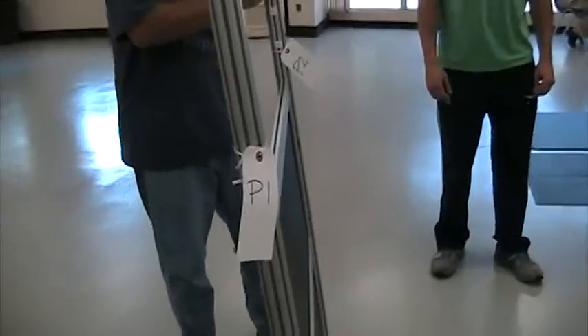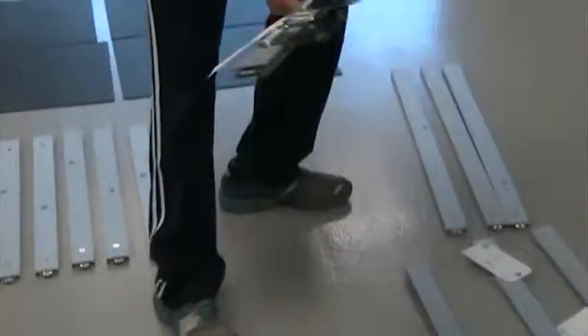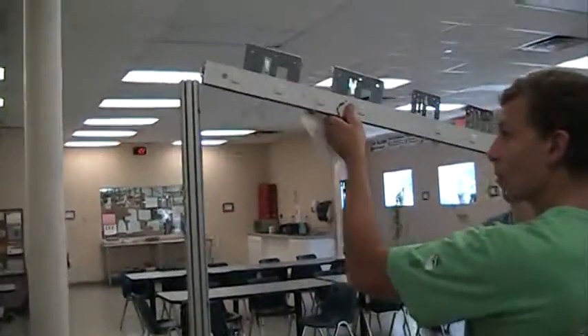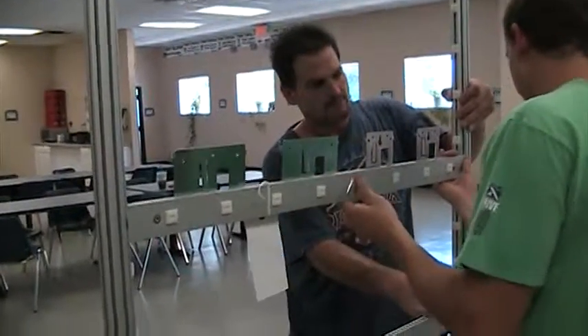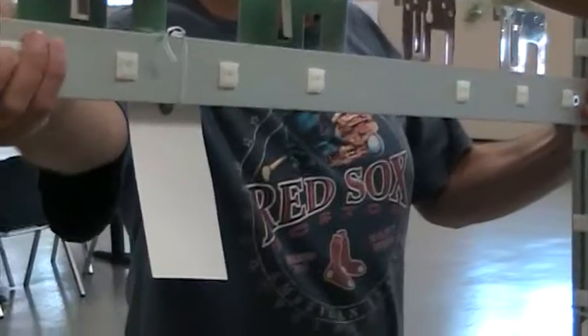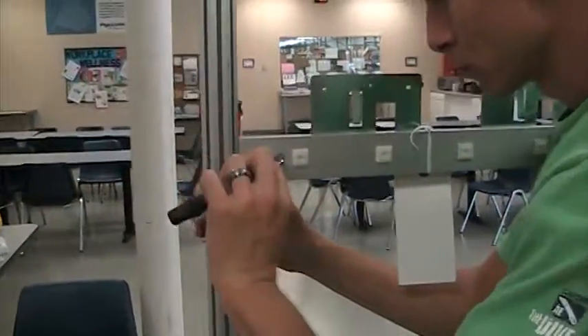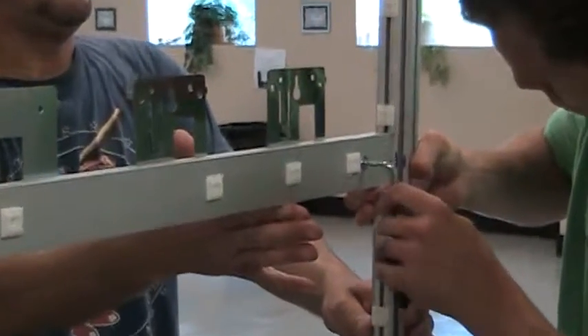Now that we have that far, we're going to start installing B4 and B5. B4 goes in first. The numbering is such that the lowest brace would be one and the highest number would be the top brace. It's also recommended that you don't force anything — it's very precision. If you're forcing it, you're doing it wrong.